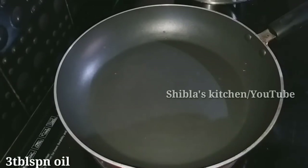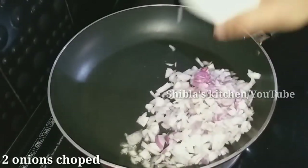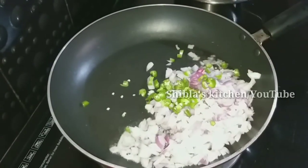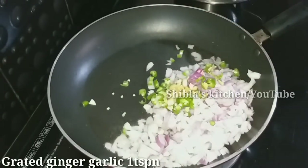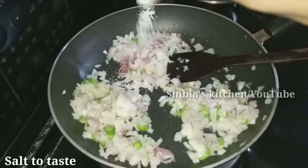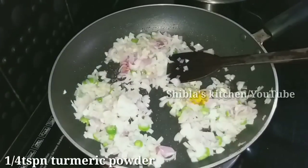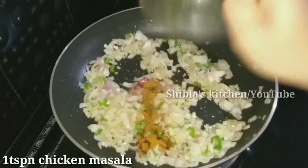Add a pan and add 3 tablespoons of oil. Add 1 teaspoon of ginger and 2 tablespoons of ground spice. Add 2 tablespoons of chicken masala.